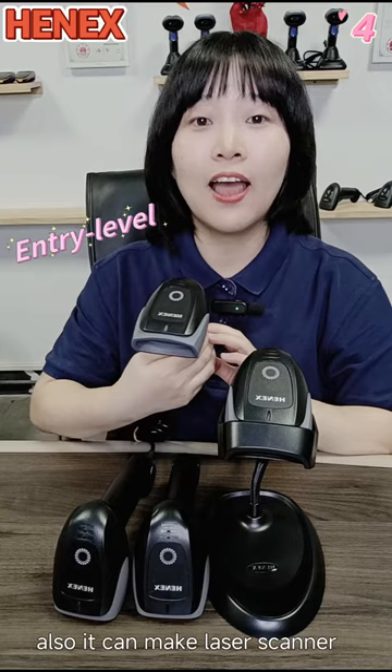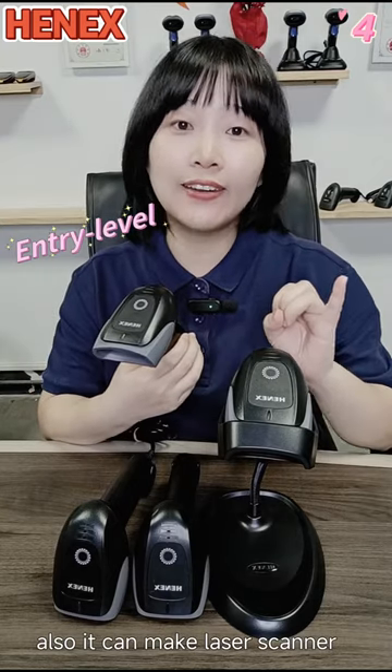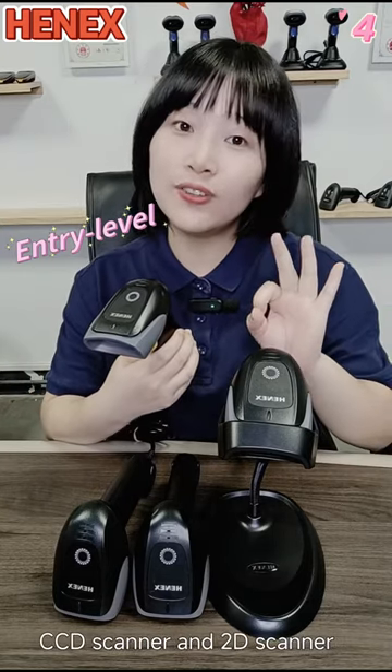The 3206 Series can be made in white and wireless. Also, it can be made as a laser scanner, CCD scanner, and 2D scanner.